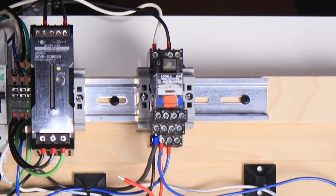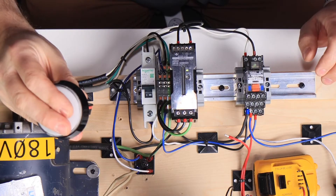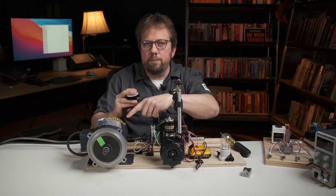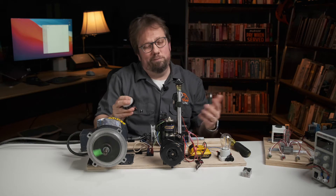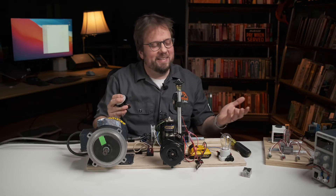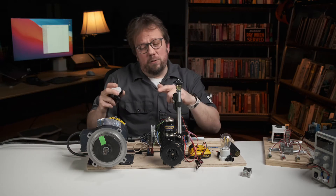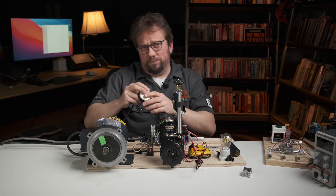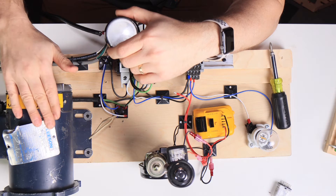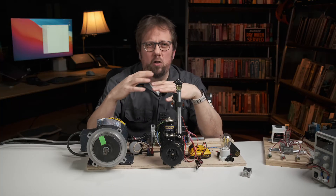Here I'm using a 24 volt relay to switch a 180 volt DC motor on and off. When I press this button I send a few milliamps of 24 volt control signal to the relay, which closes the switch and powers the motor. Now you might be thinking, big deal, I can turn the motor on and off with a manual switch too, and that seems even simpler. But if you wanted to have the switch on the other side of the room from the motor, you'd need to run all of those big power wires across the building and have a manual switch with enough current capacity to switch that motor power circuit directly. That starts to get unwieldy with anything beyond just the smallest power circuits.